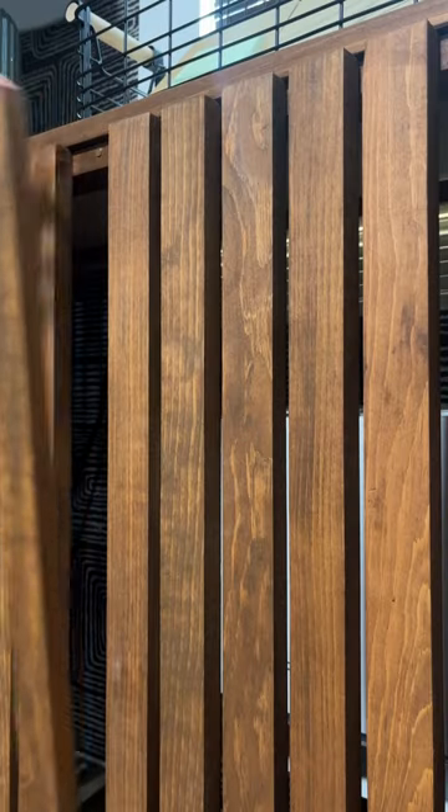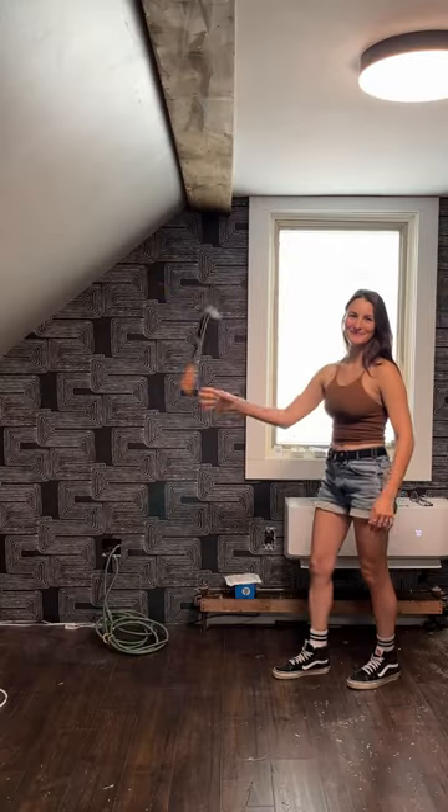I did not have to sacrifice storage, function, or style for this unit, and even better it only took a couple of days to complete.